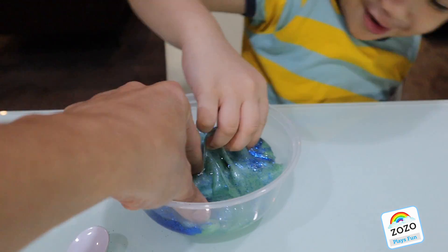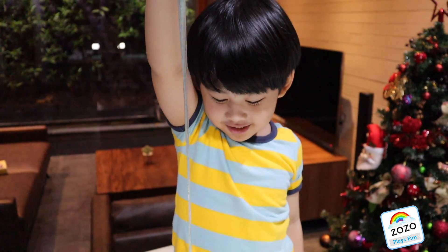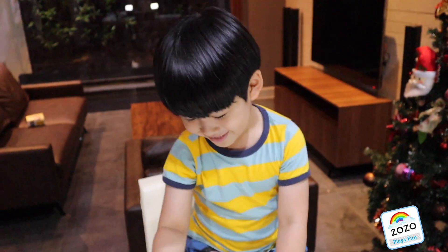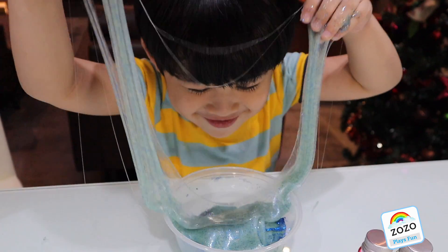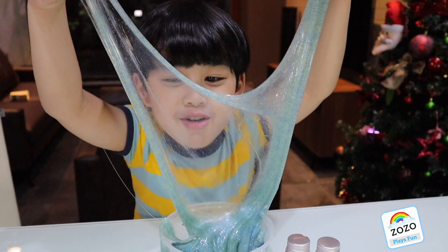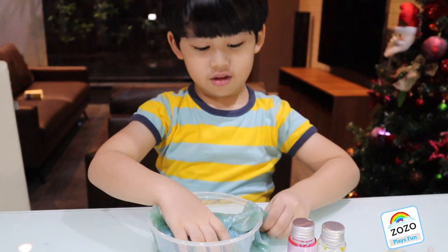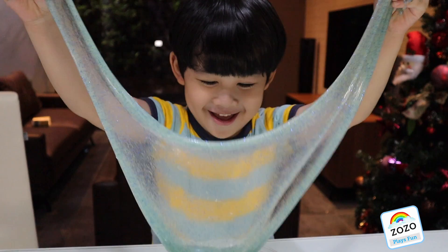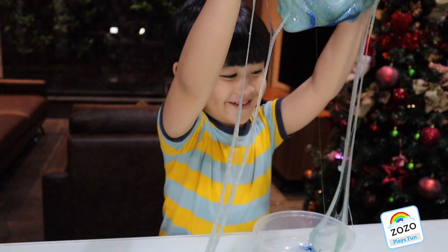Cool. Wow. Stretch — good, not bad for a beginner, good job Zozo, well done! What do you think about your handmade slime? It's stretchy! Let's make a bubble — can you do it? Wow, it's a bubble! I'm gonna pop the bubble. It's everywhere! Look at this! Cool, yay! Oh my god, wow wow!